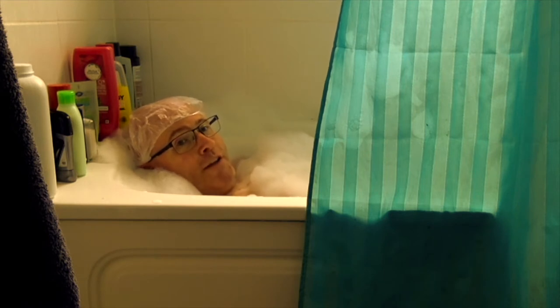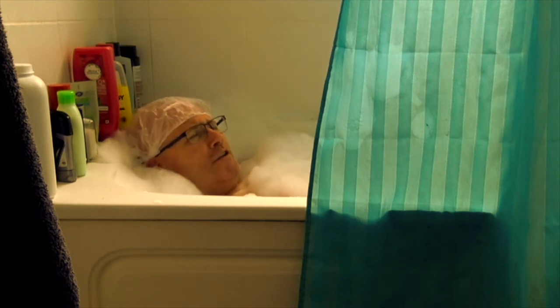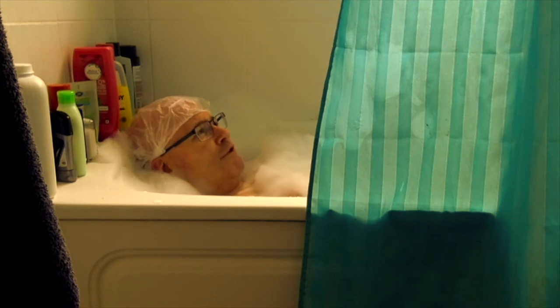Step number one is that a bath helps to relax the body. You've got to make sure you've got the right temperature. Too hot is a bit scalding — you could end up like Princess Margaret, allegedly.